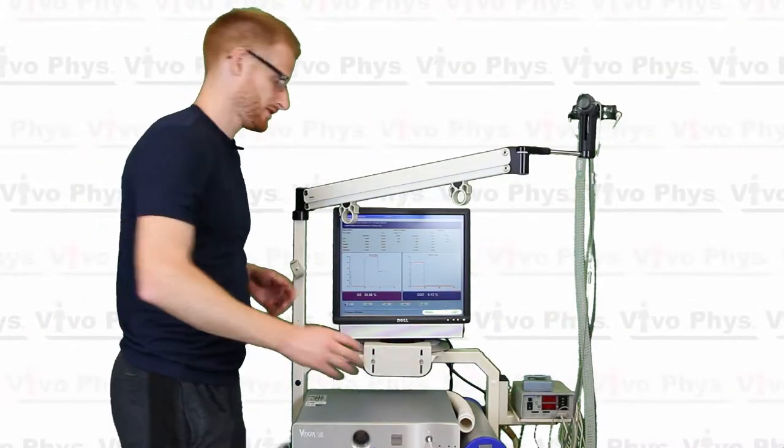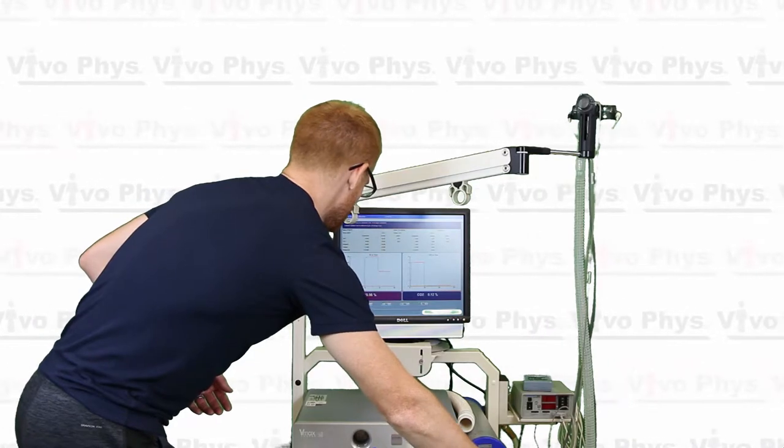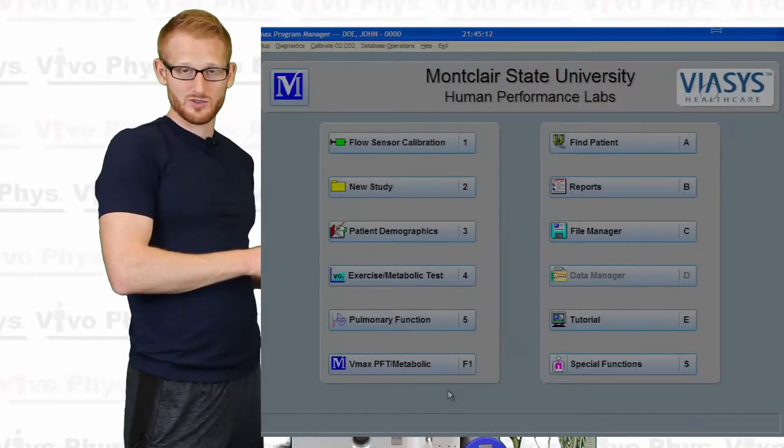Once you're done with calibration, you're going to look and see which one of these buttons will allow you to store it. It's this one here — it says F3 — "Exit and Begin Test." That's what you're going to want. So you hit that and you're back to the original screen.